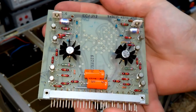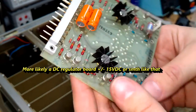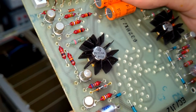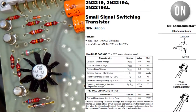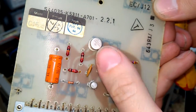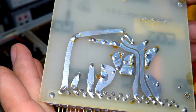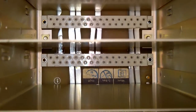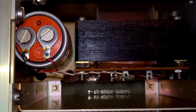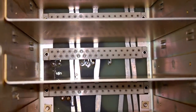By the looks of it, this is an amp Class B, I guess, using the 2N2219A. And another card. The shielding is amazing — great stuff.